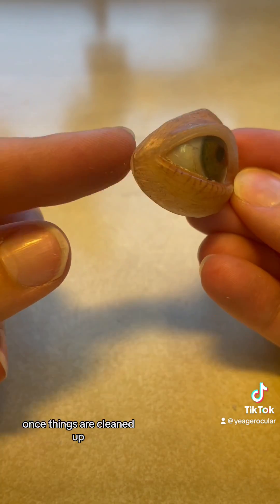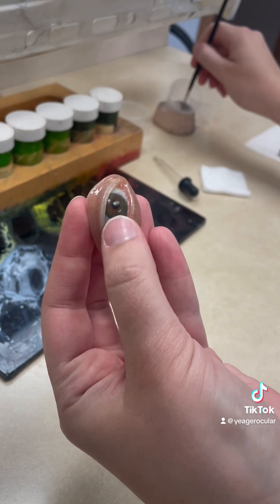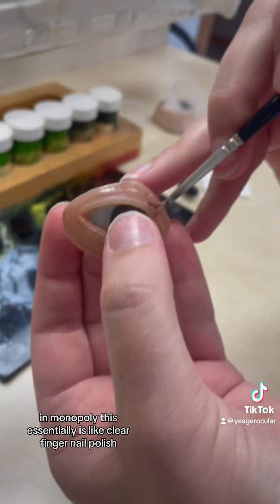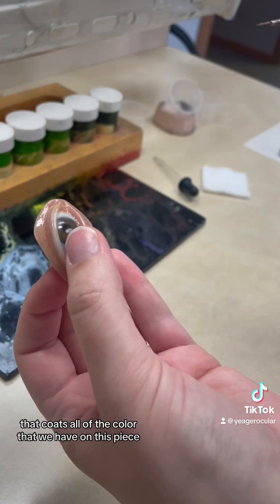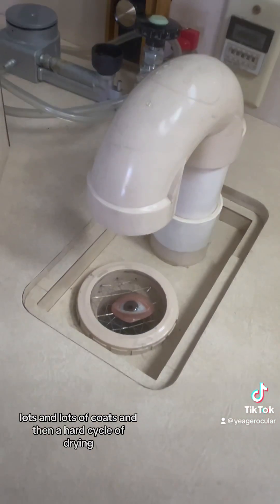Once things are cleaned up, we're going to touch up some paint from all of the handle and wear and tear. Paint touch up is concluded when we start coating the PMMA in mono poly. This essentially is like clear fingernail polish that coats all of the color that we have on this piece. Lots and lots of coats and then a hard cycle of drying.